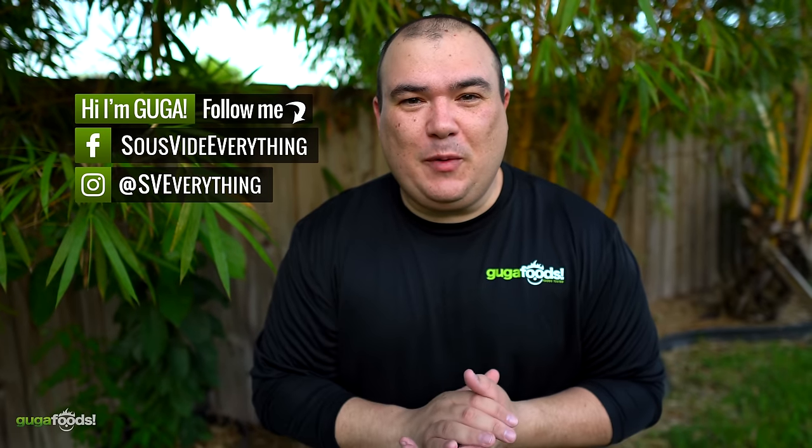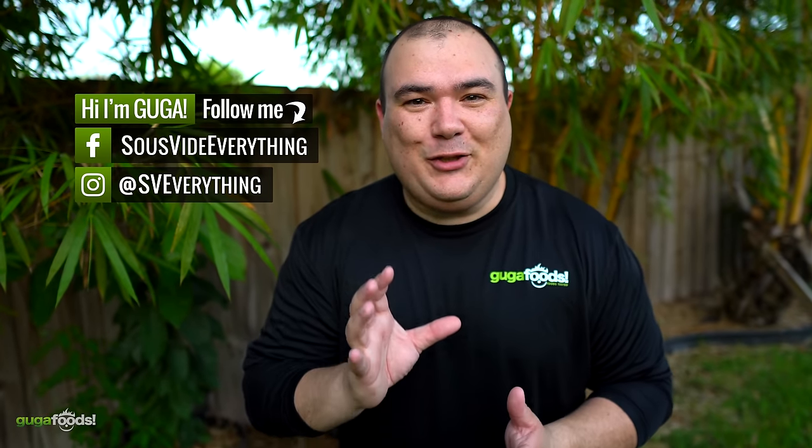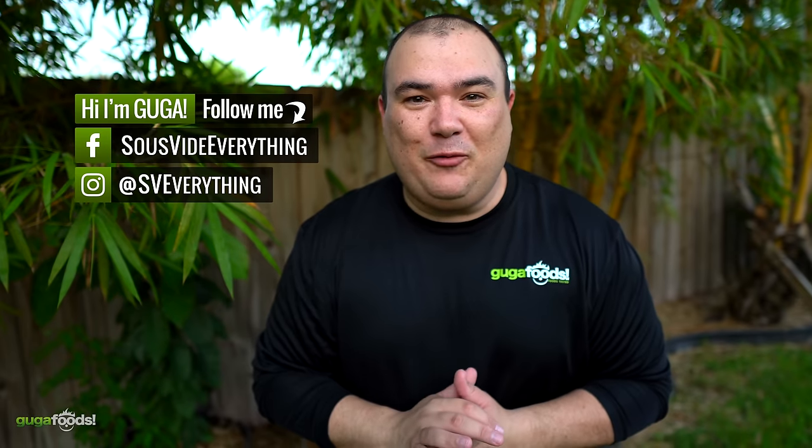I want to thank Z Grills for sponsoring this video. Today I'm going to cook up some beef ribs.